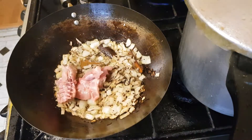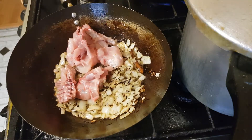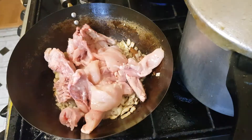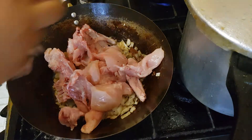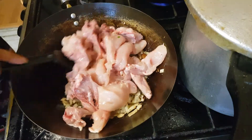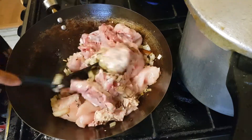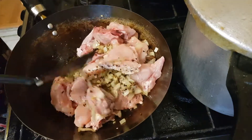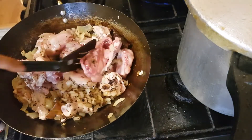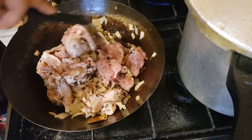Now I'm adding in my chicken. We want the chicken to be a light gold and brown — not overly dark brown — only because we don't want the chicken to be too hard, but we also don't want it too soft because if it's too soft it will break away in the gravy. Just cook it till it's light golden brown.